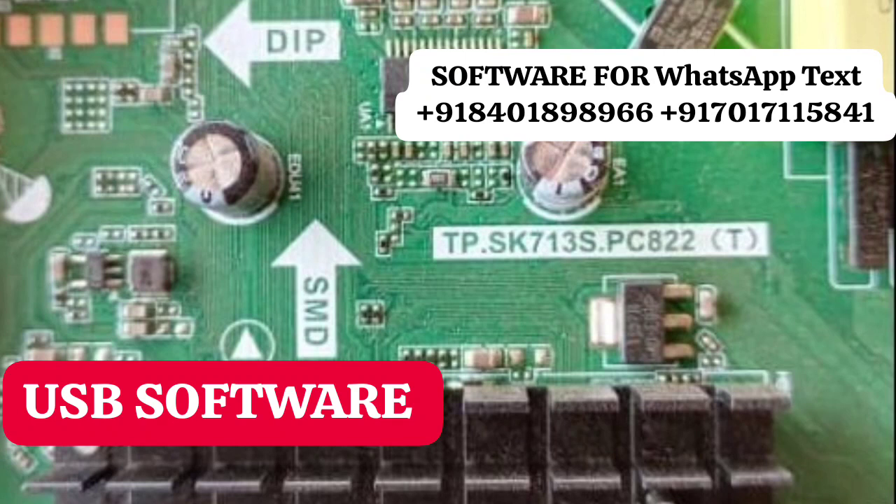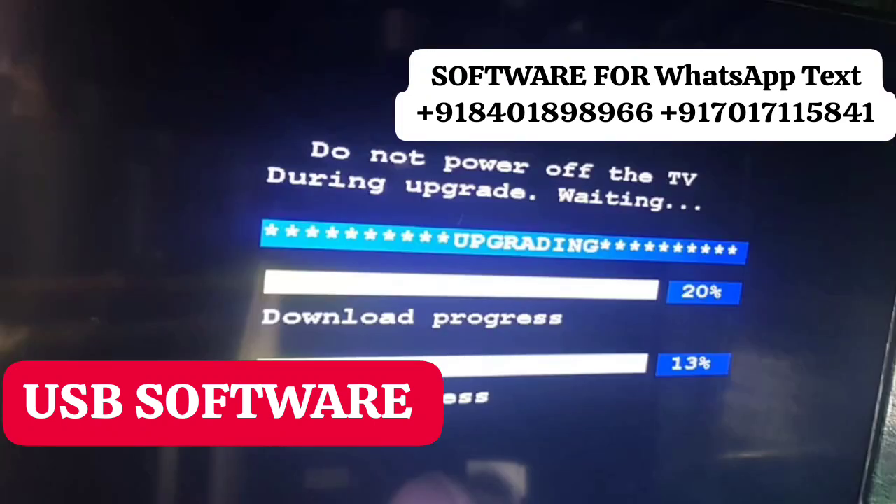We have all types of USB firmware available, including N-series and T-series. This is a USB software upgradable board. If you want the software, kindly contact me on WhatsApp. My number is in the description. Thank you, friends.